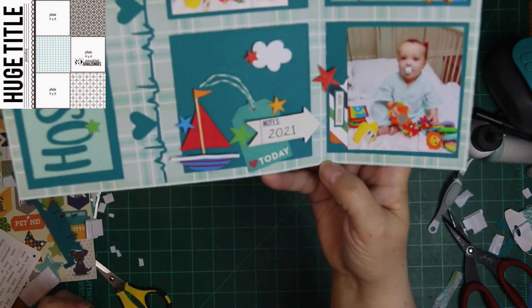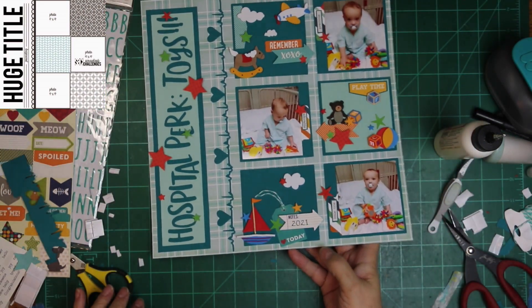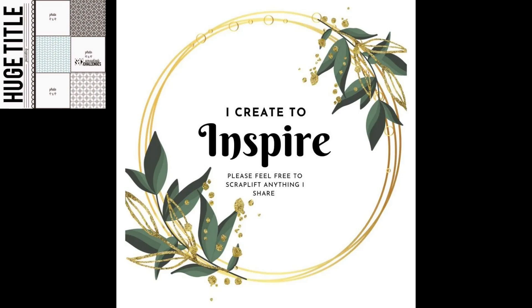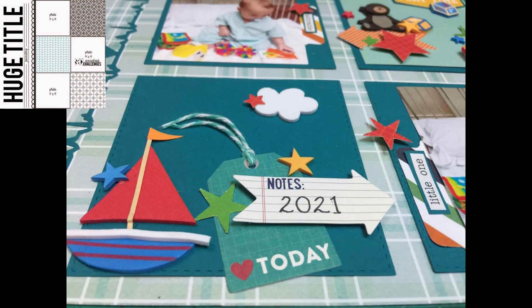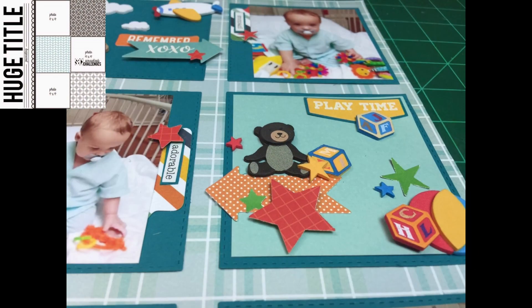I didn't have a whole lot of die cutting — just the title and the heart border — because most of what I used today was already made for me, and just plain adorable. My squares are stitched squares from a die, so they're all the same size. I used my punch for the stars and the punch for the tabs too, so I did use a few tools on this layout. But aren't they cute? That teddy bear — you can't beat it, it is so sweet.